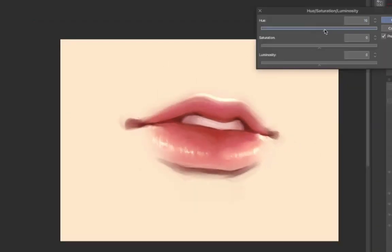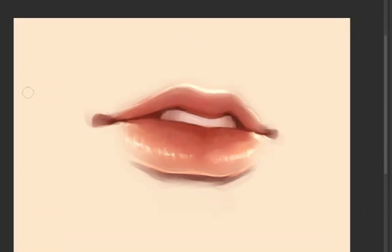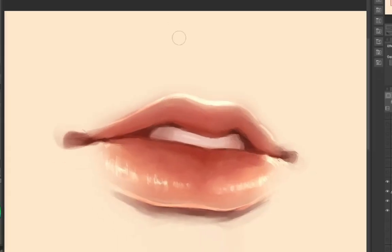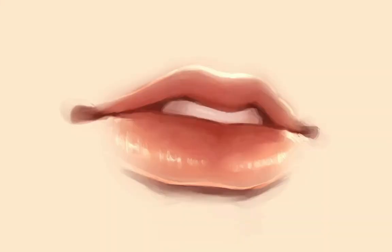Don't forget to add a highlight on top to make it extra juicy. Now create an overlay layer to color the lips. The good thing about coloring the lips on a separate layer is that you can easily change the lip color with hue and saturation. By the way, if you want to draw the philtrum, draw it softly and let it blend into the skin.